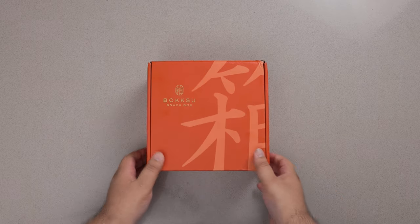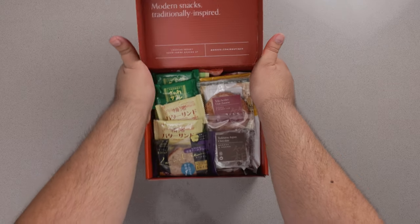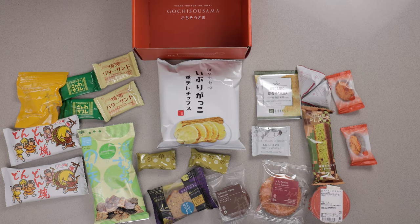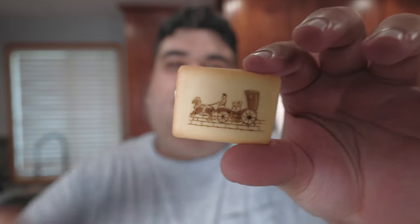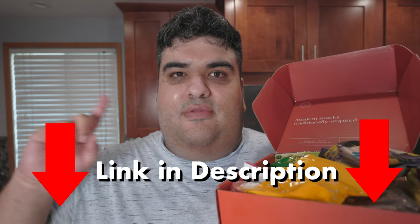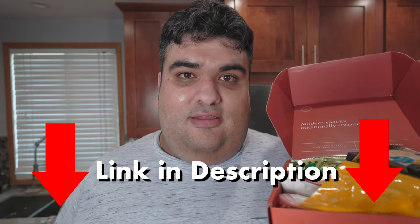I know — let's thank today's video sponsor, Bokksu. Bokksu is a monthly Japanese snack subscription service. But this ain't your normal box of Pocky you get at the Asian food section of your grocery store. These are high-quality artisanal treats imported directly from Japan. In my Bokksu box I got a Yokohama buttercream sandwich biscuit with little designs baked onto them, a Japanese white strawberry — it's like strawberry-flavored white chocolate — and finally something I don't know the name of, but it would go good with some coffee. Use the link in the description to set up a subscription box. Thank you to Bokksu for making this possible.